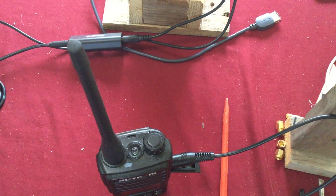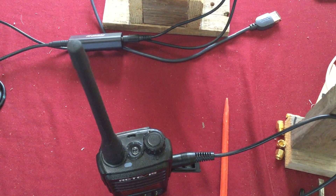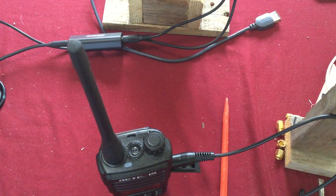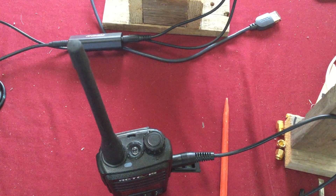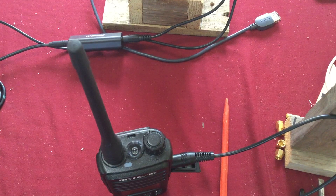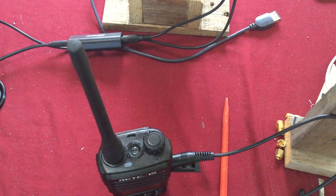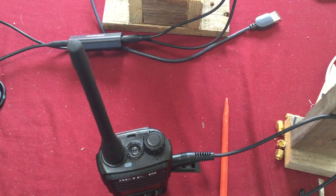Hello YouTube, thought I'd do a quick video. I've been asked: can you hook up any audio device to your GMRS two-way radio and have it be transmitted over the air? The answer is yes — technically, as long as the device you want to hook up has a speaker out jack.